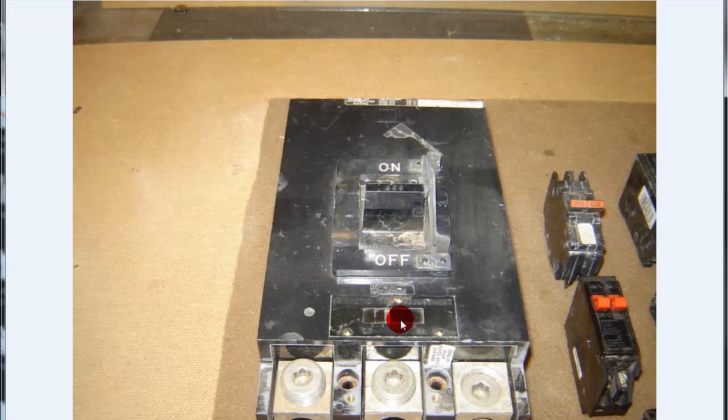This is a 400-amp Square D, 250-volt that I've had for a long time. I couldn't even tell you where I got it from, but I do know it's good. This one's got a magnetic trip on it at different settings depending on your ratings. It's got a breaker lock on or off device on it, and it gives your AIC ratings up here.